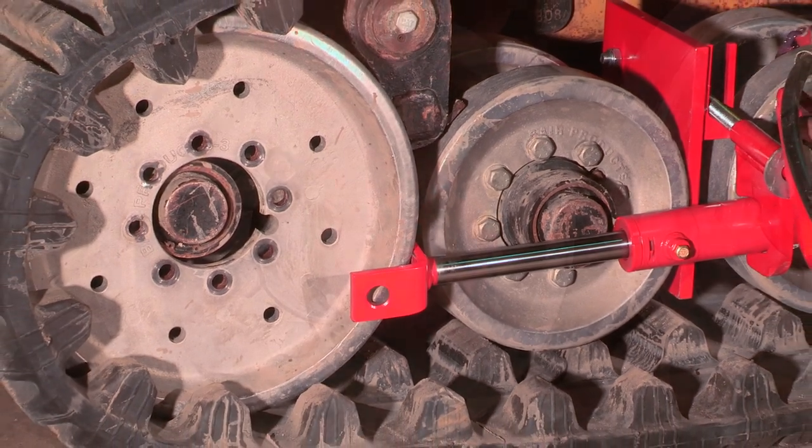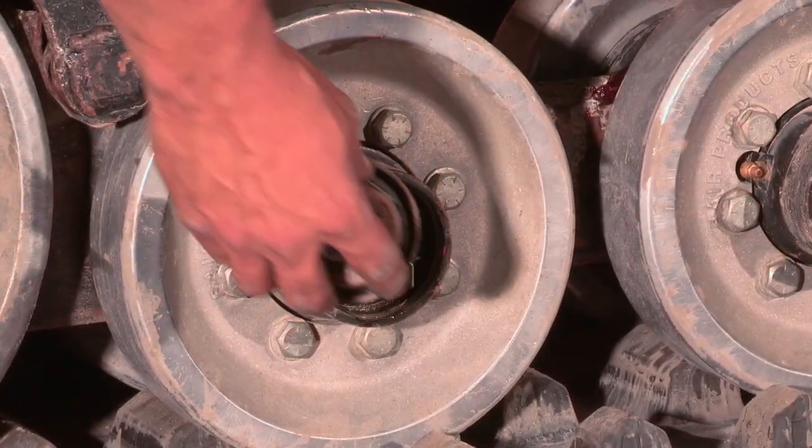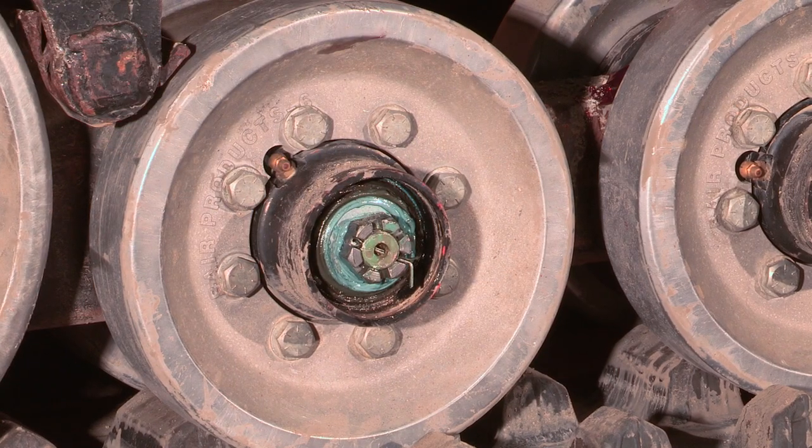When working on a bare superhub or a factory machine with these style hubs, it's necessary to remove the first bogey's wheel dust cover for clearance to get the right angle for the hydraulic cylinder.